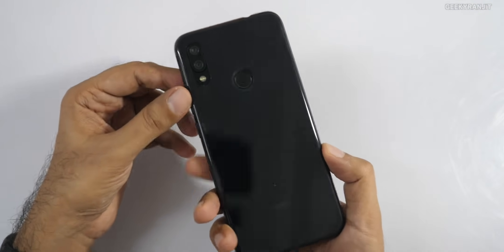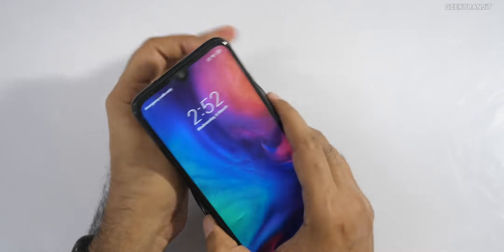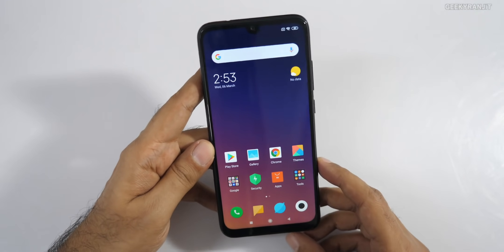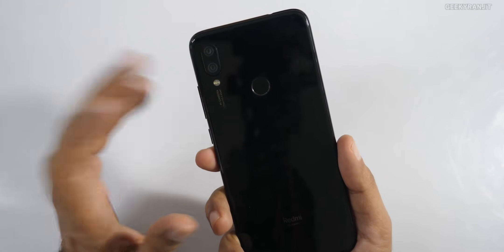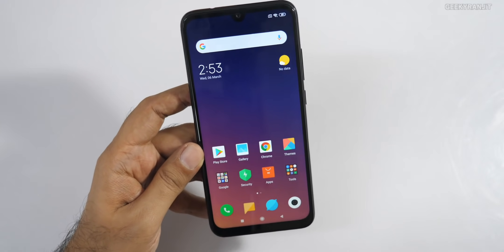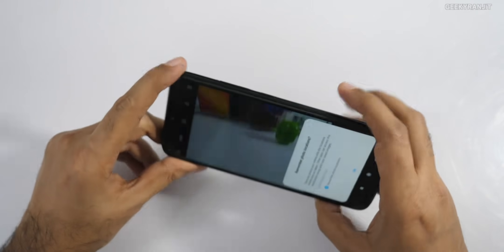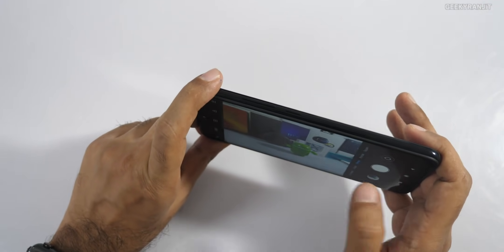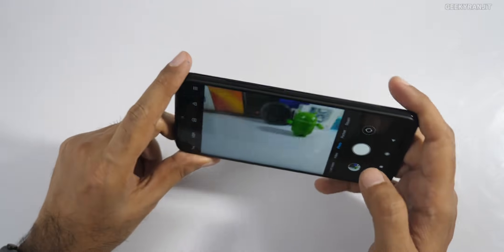Here's how the device looks in the included case — it's nice that they included it. The biggest difference from the Chinese unit is the rear camera: the China unit had a 48MP Samsung sensor, but this Indian unit has a 12MP sensor. Let's check the camera. The AI camera feature activated and the tap-to-focus is working with a short shutter lag.